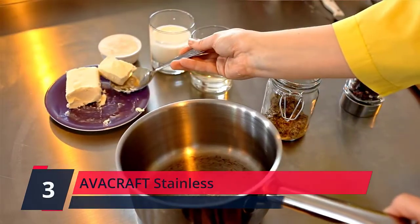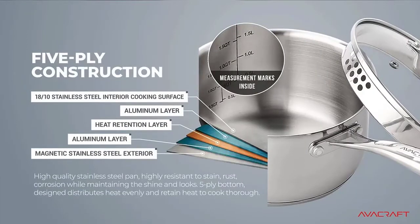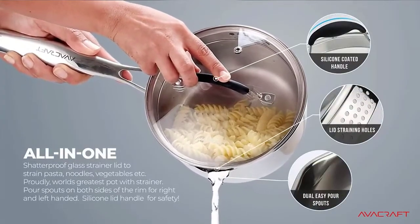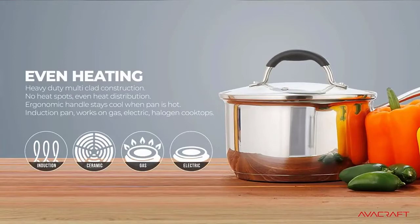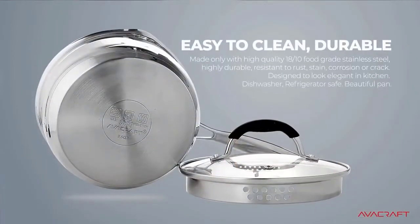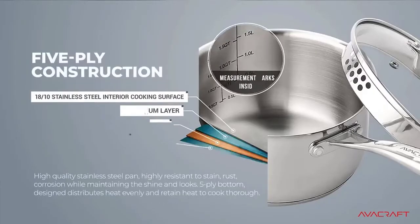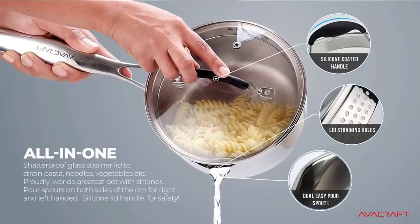Number 3. Avocraft Stainless 1.5 QT saucepan with strainer glass lid. Special matte finish inside to prevent scratches over time and mirror finish outside for a shiny and stylish look. Easy-to-read measurement marks inside. Shatterproof glass lid with straining holes on both sides to strain pasta, noodles, vegetables, and more — no colander needed. Pour spouts on both sides of the rim for right and left-handed use. Silicone lid handle for safety. Specially constructed 5-ply stainless steel base with multi-clad encapsulation that avoids heat spots and distributes heat evenly, saving energy. Long and large ergonomic handle gives a firm grip.